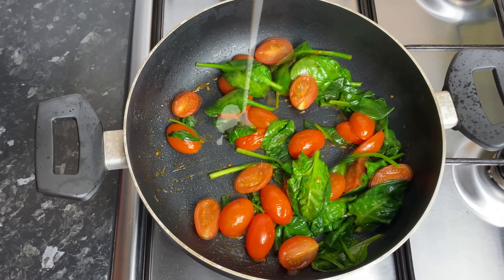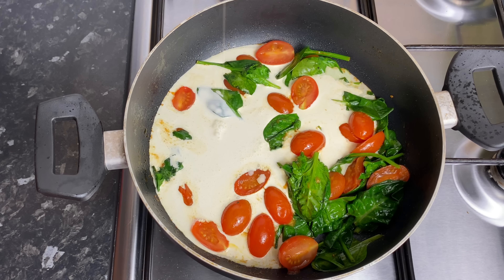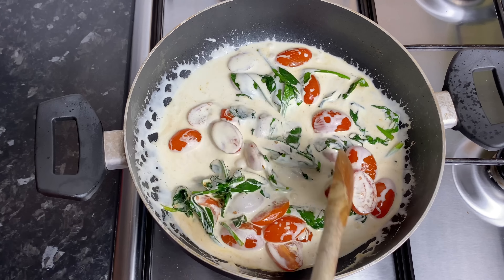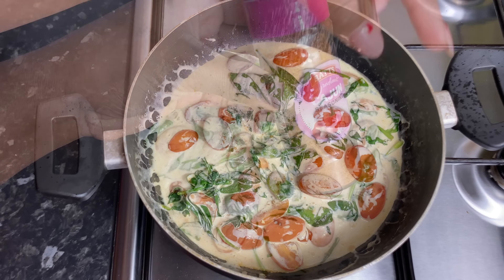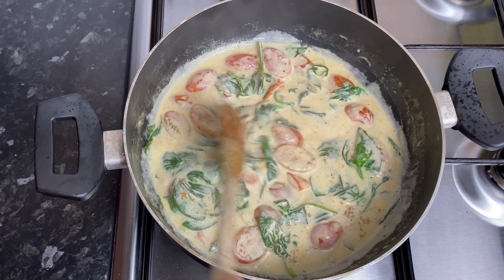Once my spinach started to shrink, I went in with some double cream. You can use some heavy cream or some half and half. Give it a really good mix and then I'm going to season my pot lightly with this garlic and sea salt — you can get it from Pound Stretcher, or just put a little pinch of salt and a little bit of garlic, works the same. I'm also going to go in with some Cajun seasoning just for that extra little flavor and that little kick.